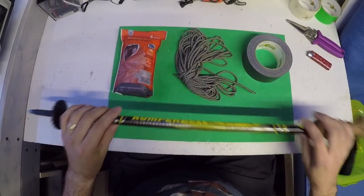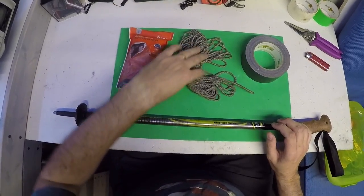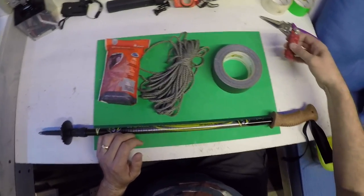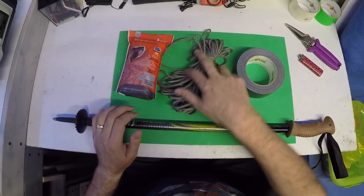First, what you're going to need is a walking stick, a survival blanket, some rope, duct tape, and you're probably also going to need scissors and a lighter just to finish off the rope once it's done.